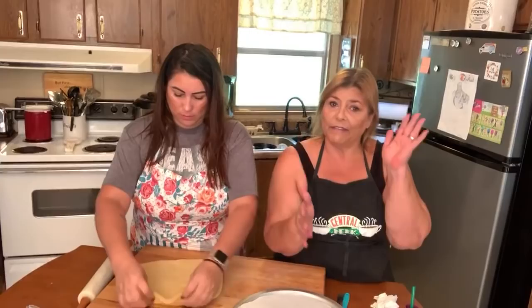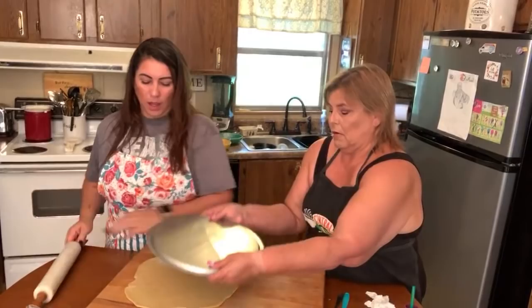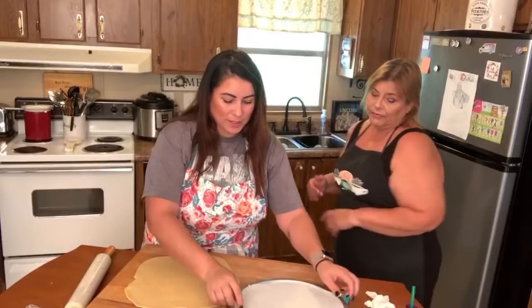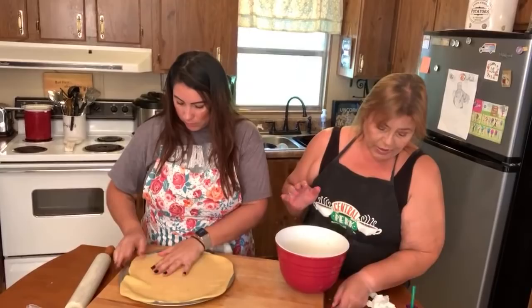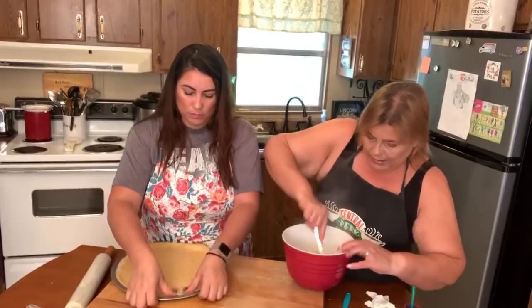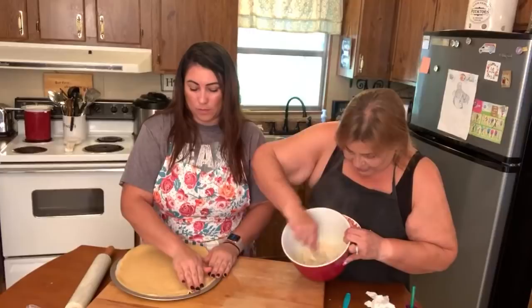Now for the fathead dough — it looks kind of crumbly, and that's how it's supposed to look. You can really see how the cheese is stringy in there — this is mostly cheese. I cannot just roll it out onto my cutting board; I do need the pan. You dump it out onto your parchment paper and get all that goodness out.